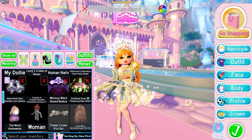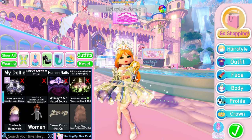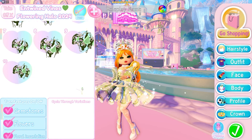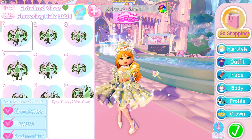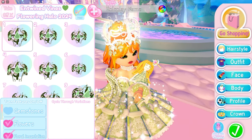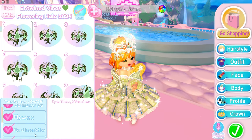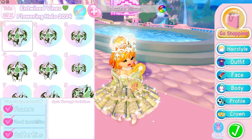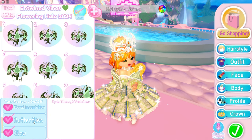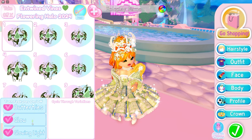Let's have a look at some of the toggles and explore the halo. If we head over to the halo in my inventory, you can see it's called the Entwined Vines Flowering Halo 2024. If we open it up, you can see we have 10 individual toggles — the main ones and then features you can turn on and off. You can turn off the gemstones, the flowers, the floral incantation, and also the butterflies.